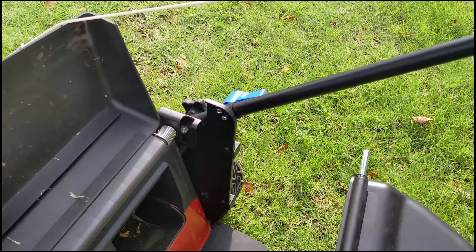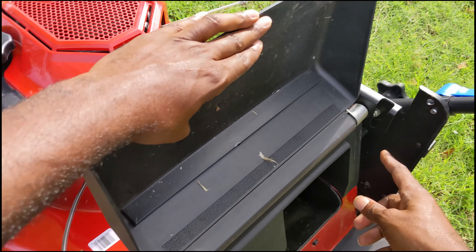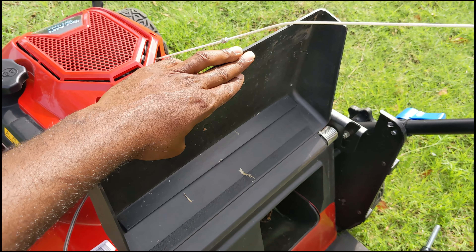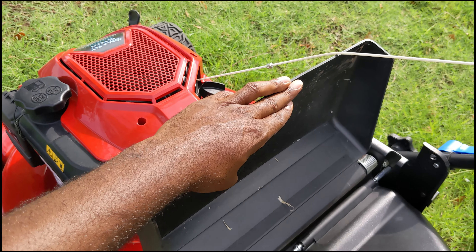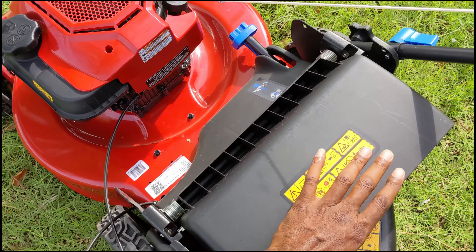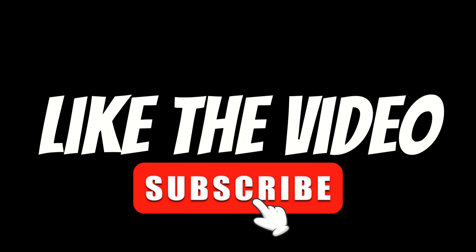So this is how it looks. Right here we have a slot, and we also have another slot right here. You just slide this in there like that — like if you were putting on your bag — and just drop it down and close it up like that.